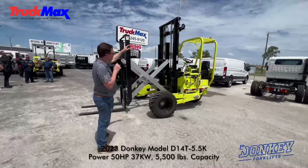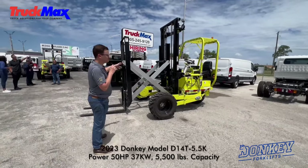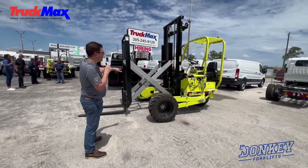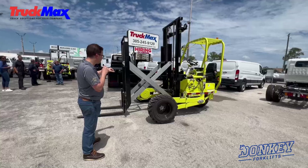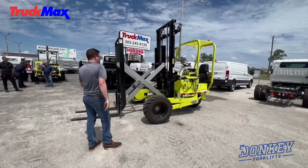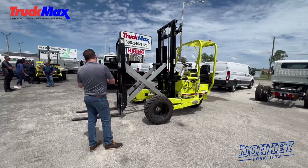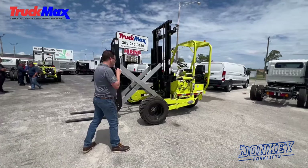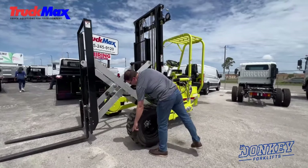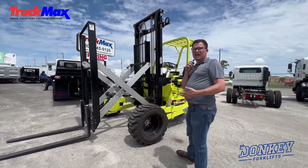This is the 500 model with a 10-foot mast. It's a two-stage mast with our across-the-truck reach, which is standard in this machine. This is an aluminum pantograph, which is lighter than your standard competitor's steel pantograph, so our weight stays back further on the machine, and we have better center balance to lift more weight out in front of the tires. All Donkey forklift models can hold their full capacity at the end of the tires, which is unlike our competition because of their sliding mast.